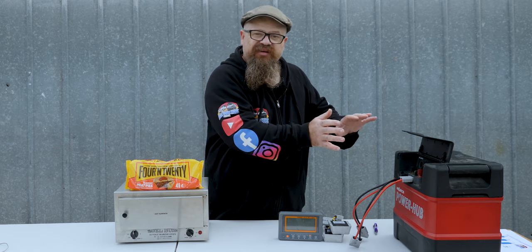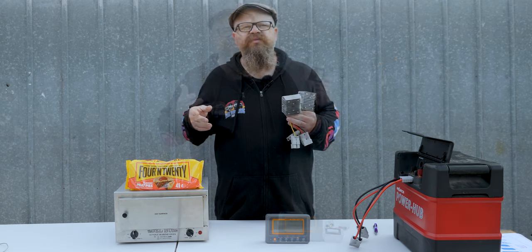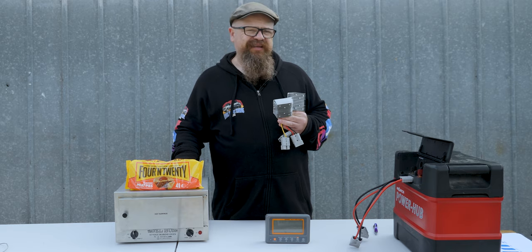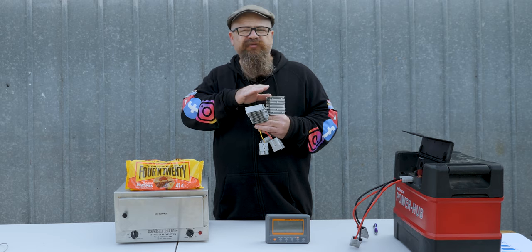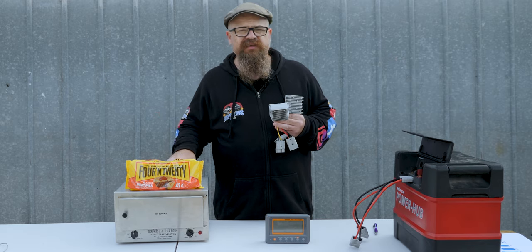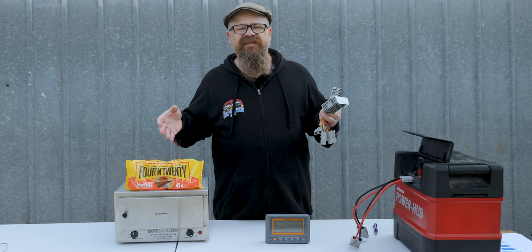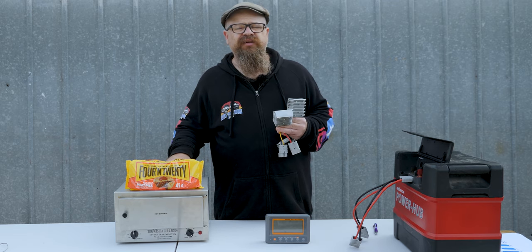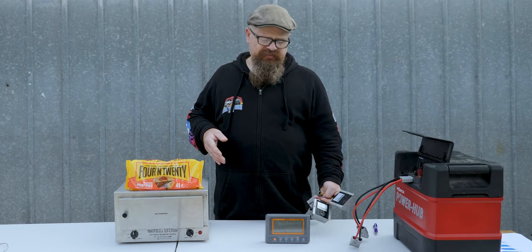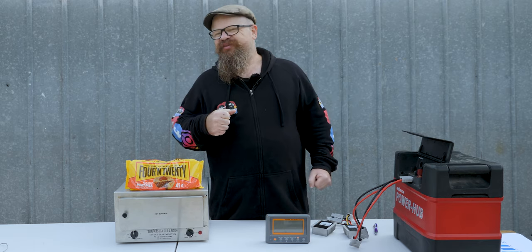Running at 15 volts uses less battery capacity than running it on plain battery, even though these converters aren't 100% efficient. Without a shadow of a doubt, a step-up converter increases the performance of your 12-volt oven and saves your battery capacity — it's a no-brainer. Between 13.8 and 15 volts: I can't speak to the long-term durability of your oven on 15 volts, but 13.8 volt should be fine — my car charges at just over 14 volts so there's no issue there. Performance improvement and battery savings — it's a no-brainer. If you like this video, give it a thumbs up.